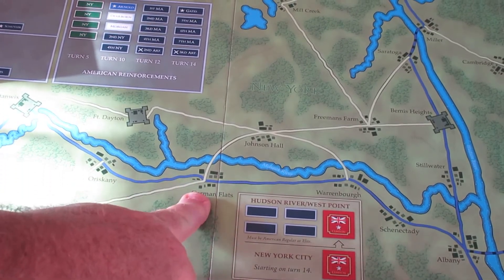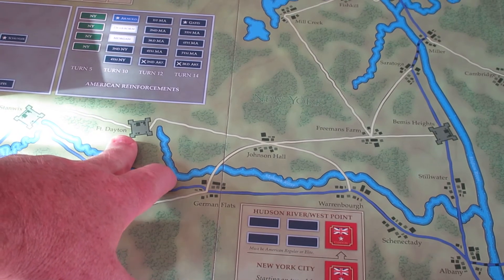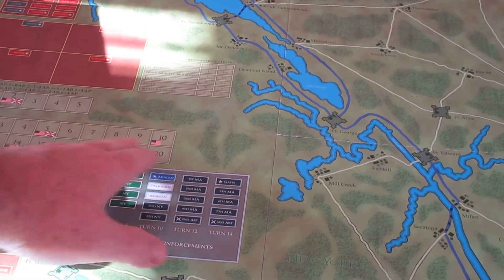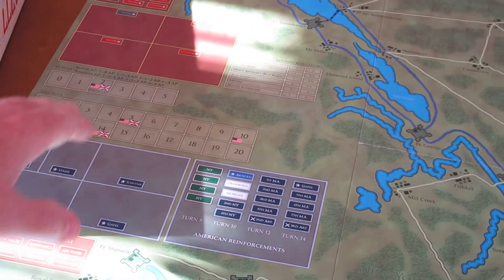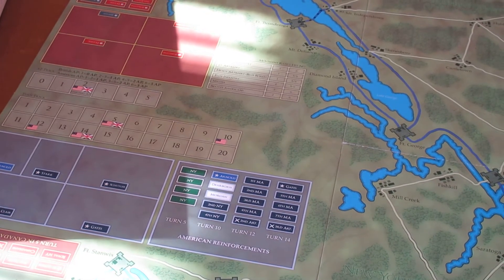There are regular locations, and then there are fortifications where the defender gets a defensive advantage. Up here you've got your turn track — it shows you when each side gets reinforcements — and an AP track showing your assigned action points each turn. It shows where you start and the die rolls that add a random number of AP.